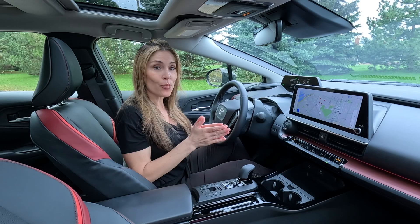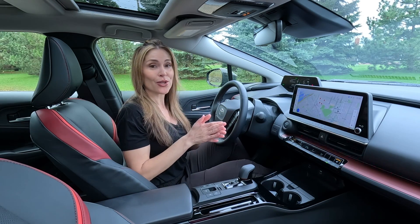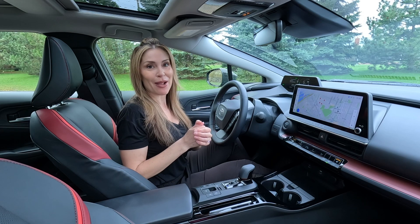So that's it, guys. I hope this helped you. Make sure you check out my full review of the Toyota Prius Prime, and subscribe. Thanks for watching.